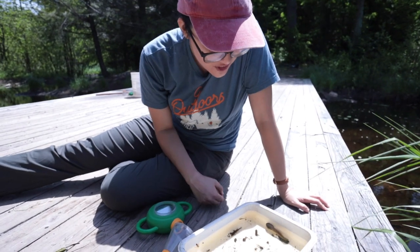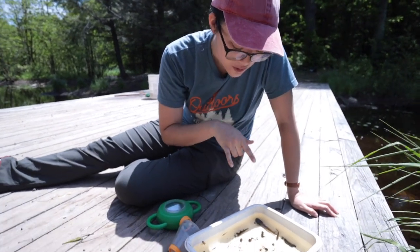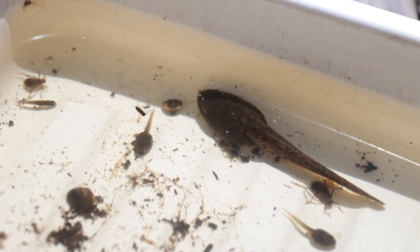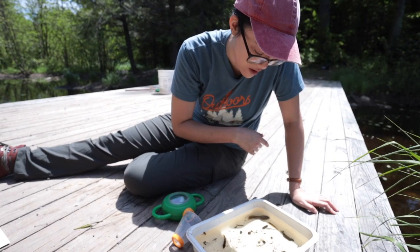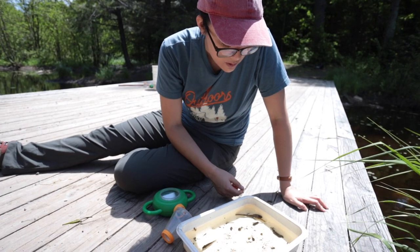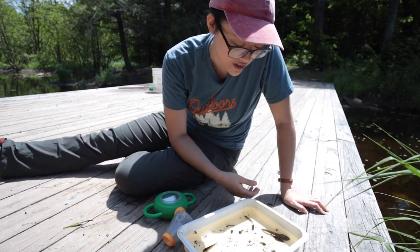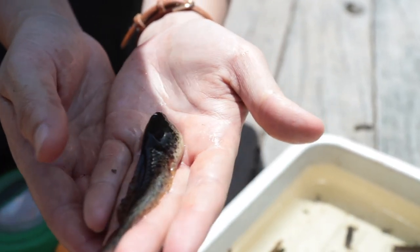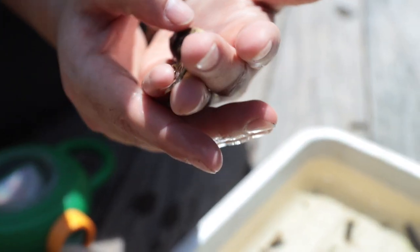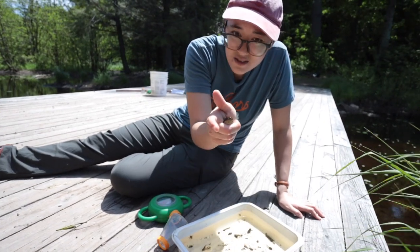We have two tadpoles in here at different stages of development. They could also be developing into different frogs, because one tadpole is significantly smaller than the other — it might be that he just hasn't gotten bigger yet, or he might be turning into a different type of frog. Tadpoles are something your kids could safely pick up in their hands as long as they've washed them. You can see he has a tail and gills underneath his mouth.